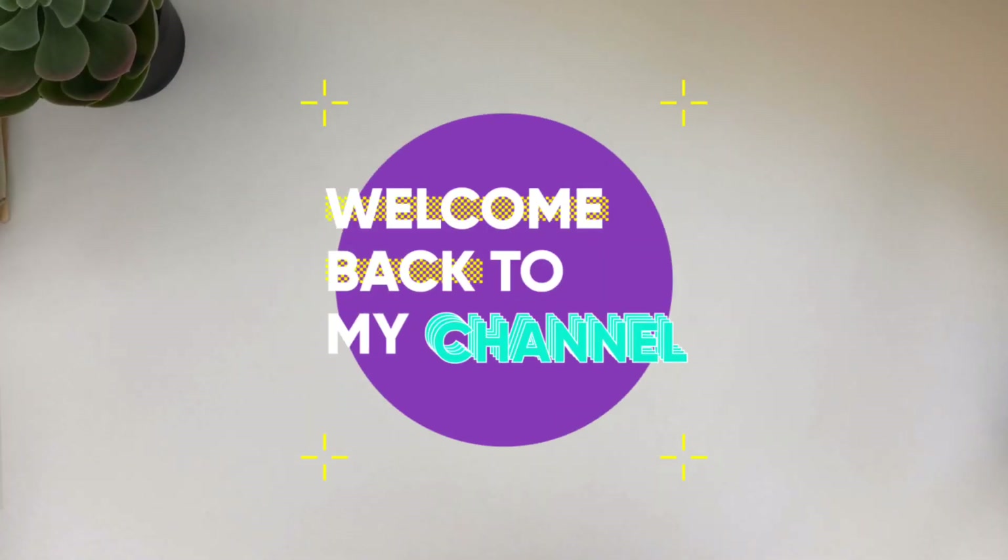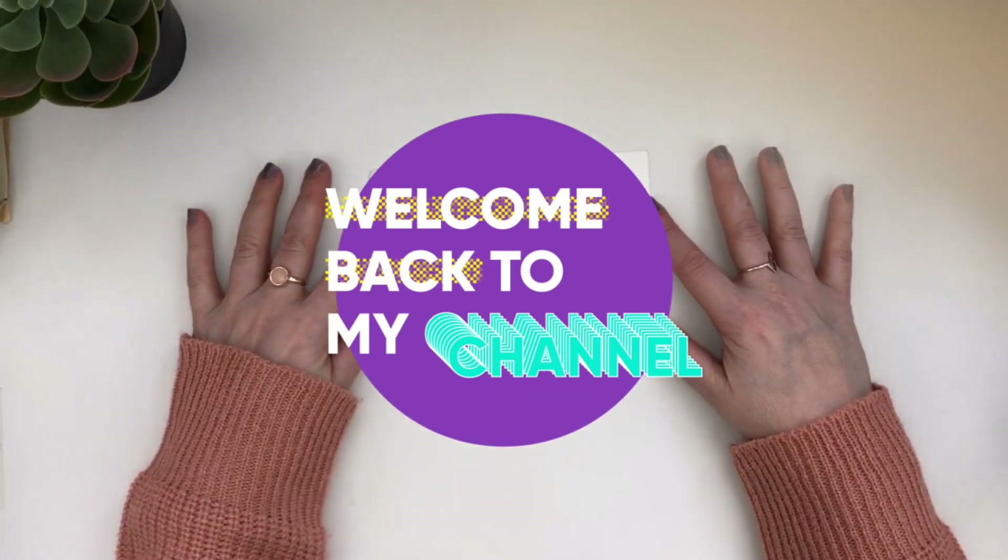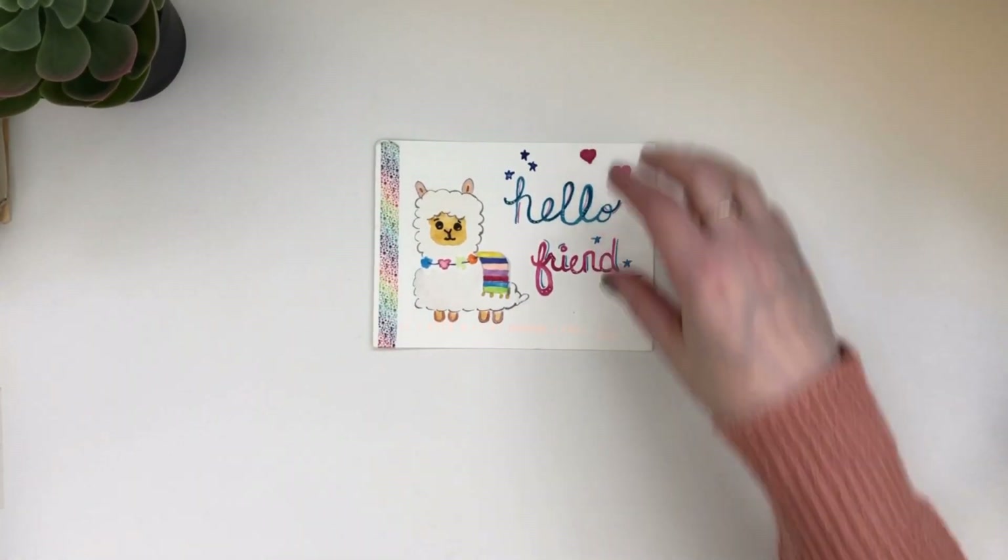The first one I received is from Candice, and this is a little postcard that she made. Thank you Candice, that was so sweet of you.